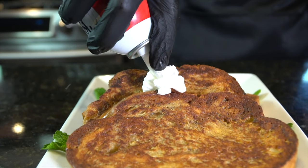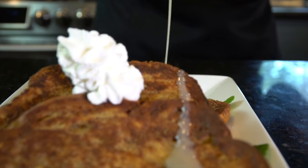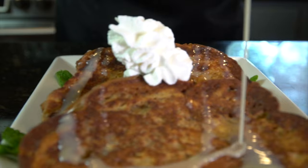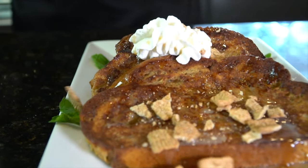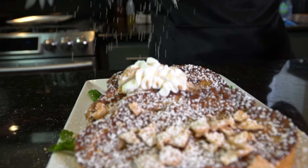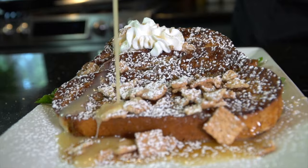And now we're plating up number two. There we go again with that mound of whipped cream. Some delicious white chocolate bourbon drizzled on top. Those crushed cinnamon toast crunch flakes, some warm syrup, and yet another snow shower of powdered sugar. Mint leaves on the side this time.